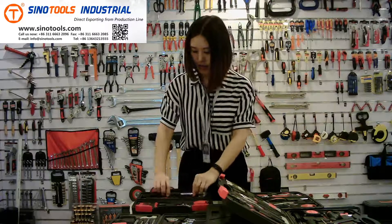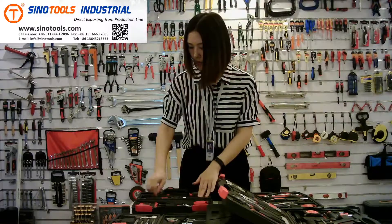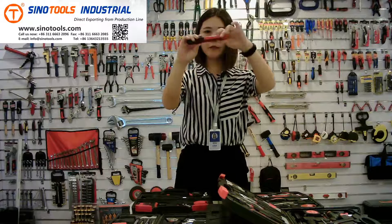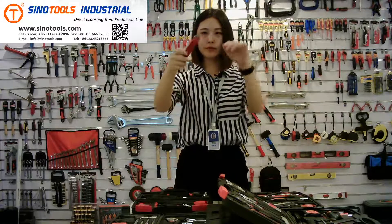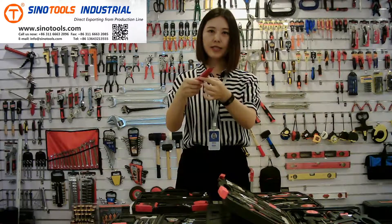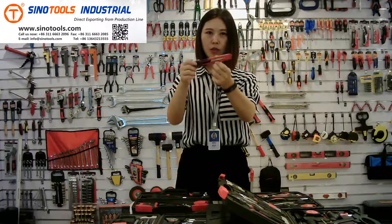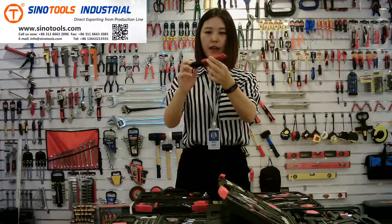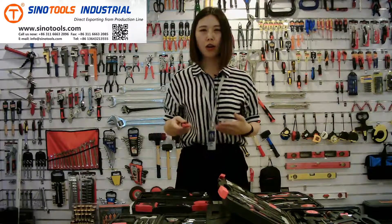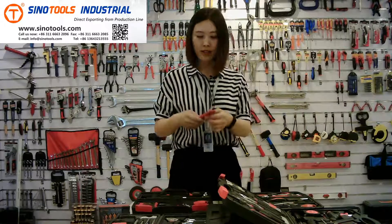The next one is a utility knife. It's a very basic and popular knife, and it's good for you to cut cartons or electrical tape — good for everyday life.